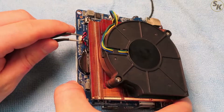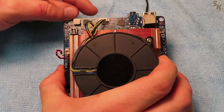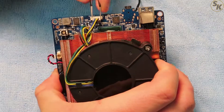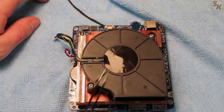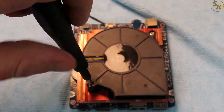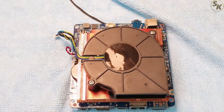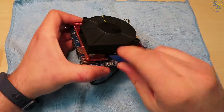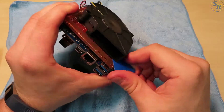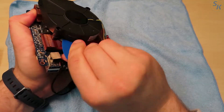With the board fan side up, I grabbed tweezers and unplugged the connectors to the CMOS battery and the fan. The fan was held onto the heatsink by two screws and some sort of adhesive rubber. To remove the rubber, I used a pick to get in between the rubber and the adhesive — a spudger would also work for this.